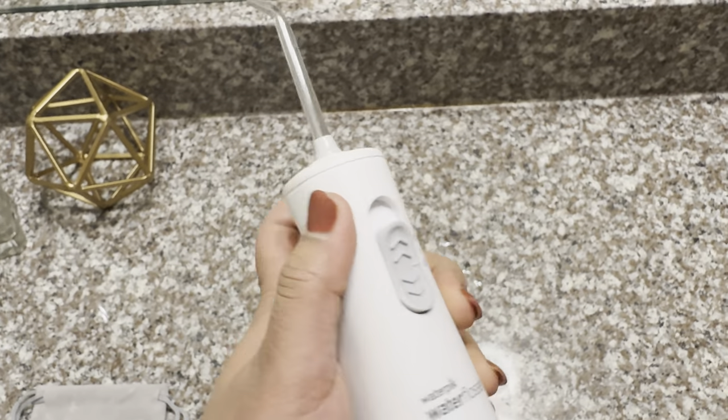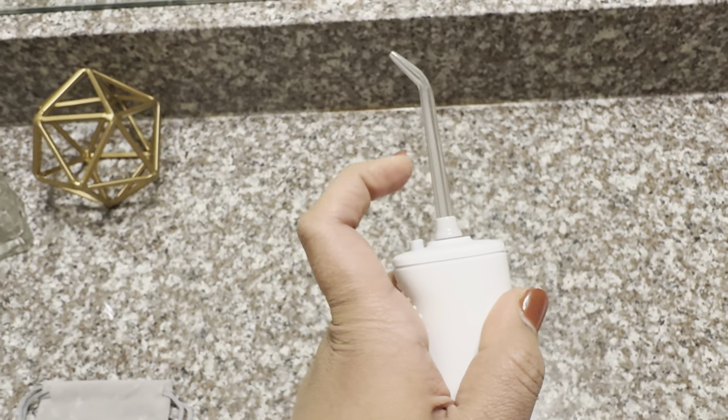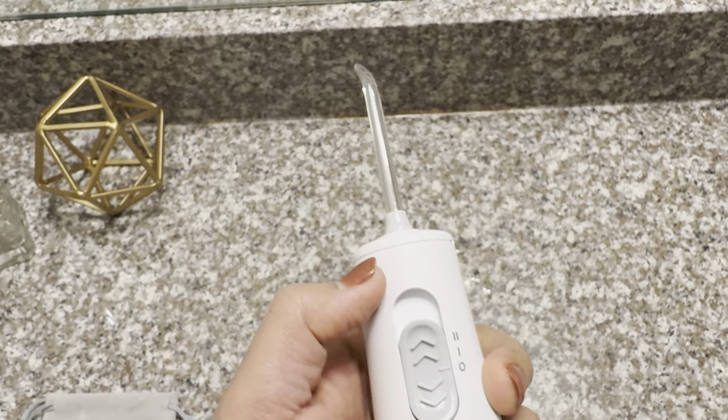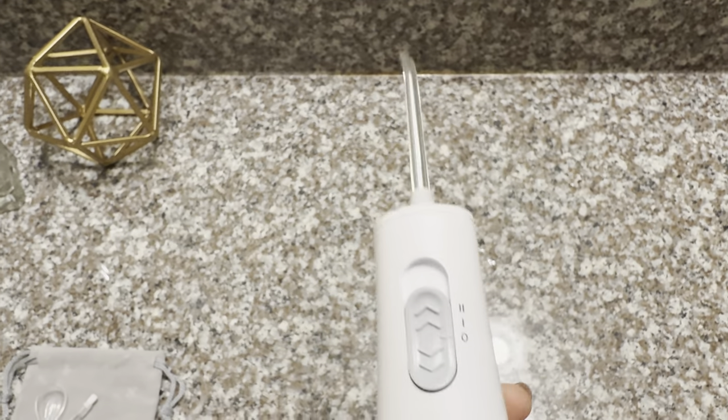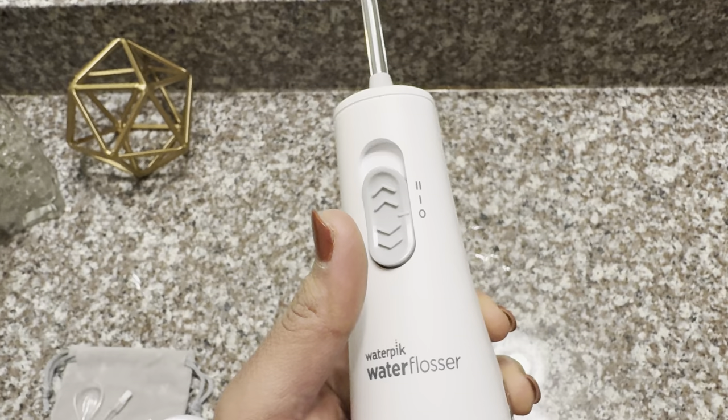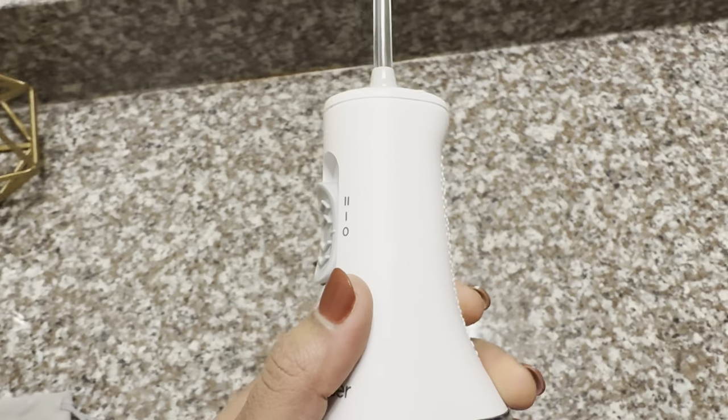This is the control switch. One more thing — you can rotate the tip to reach different parts of the teeth. There are two pressure settings: one is low speed and the other one is high speed.